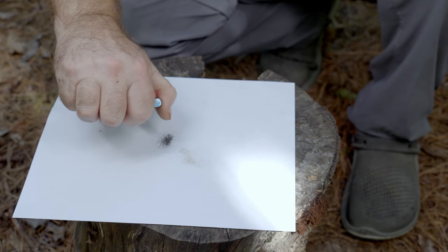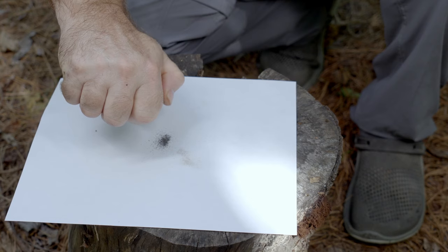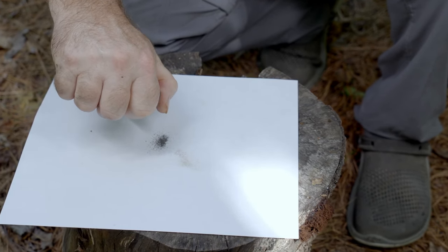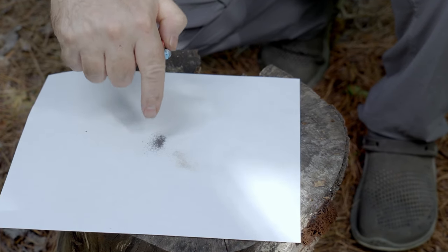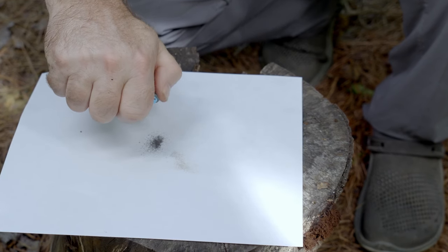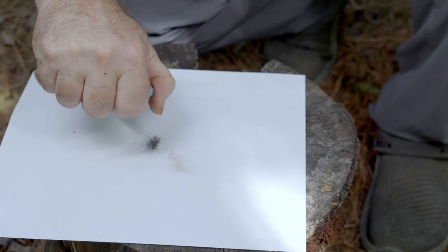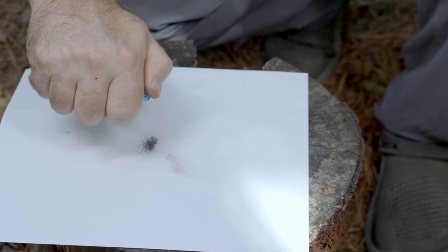When you're doing this, you want to do it very slowly and high enough above the paper or whatever you're using to collect your ferrocerium dust, so that if you accidentally hit a spark, it's not going to ignite that dust. This takes a little while, so be patient — the end result will be a fire if you absolutely have to have one.